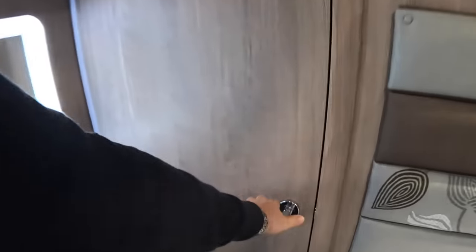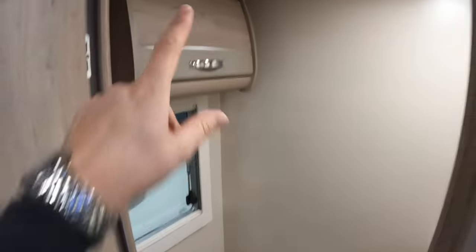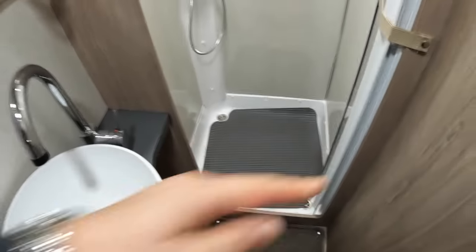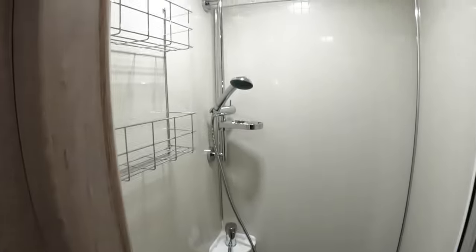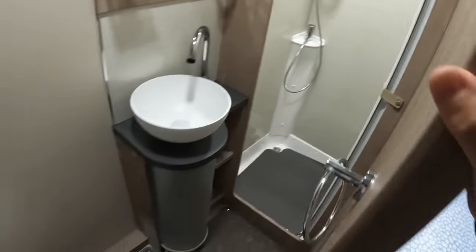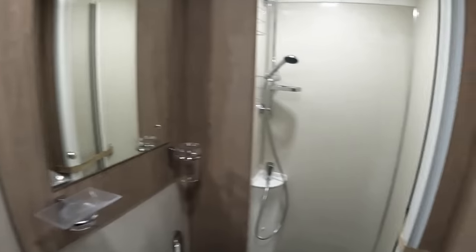Heading back a little bit further, this is the bathroom. You've got your loo there, a bit more storage up above it. Coming on around, the sink is there and then there's a separate shower area — you can see how that completely encloses. There's a door here to secure it so when you're driving it doesn't flap around, but you unhook that and it comes across to make a completely separate shower area. If you don't want to give up any luxuries but you do want to go motorhoming, this will do that. Remarkable.